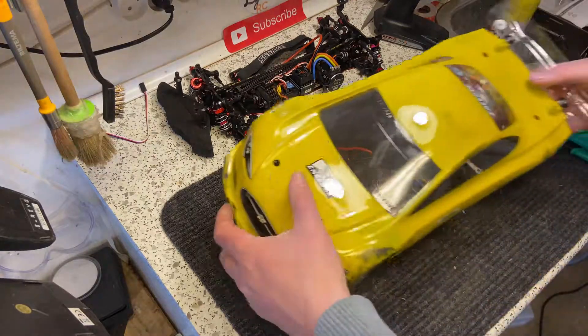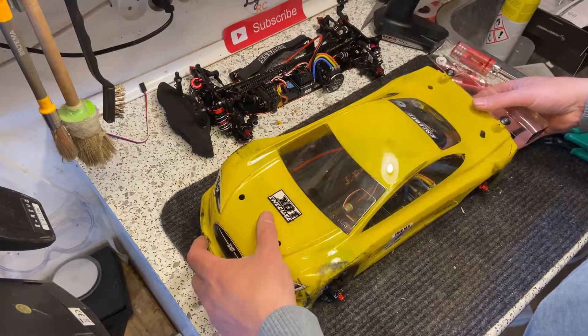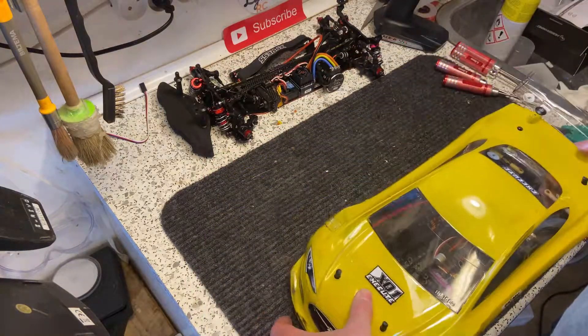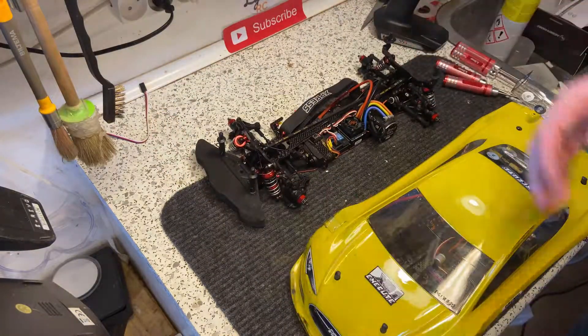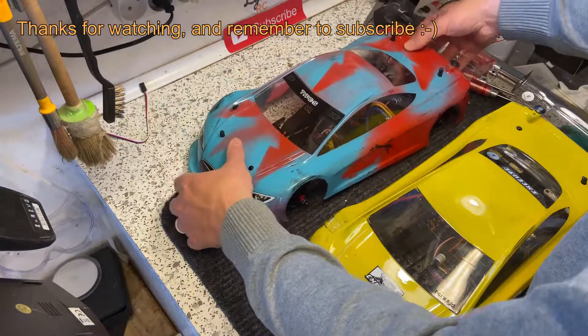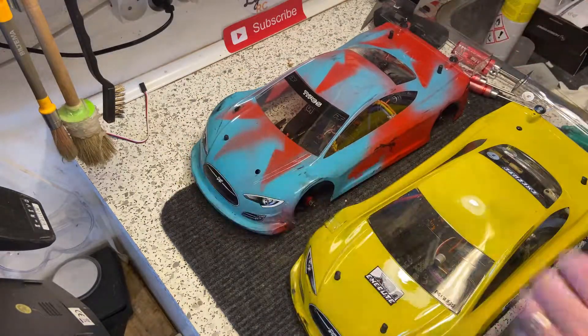And we are now ready to go to the track for racing. Thanks for watching — see you next time.